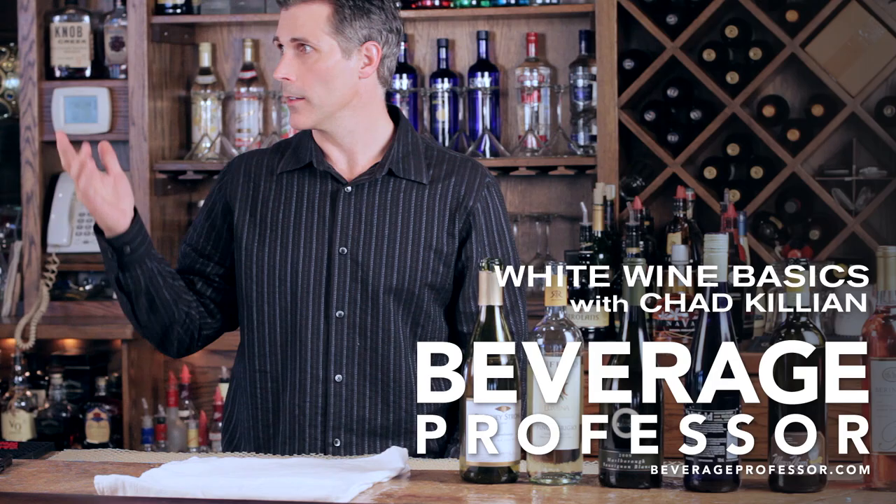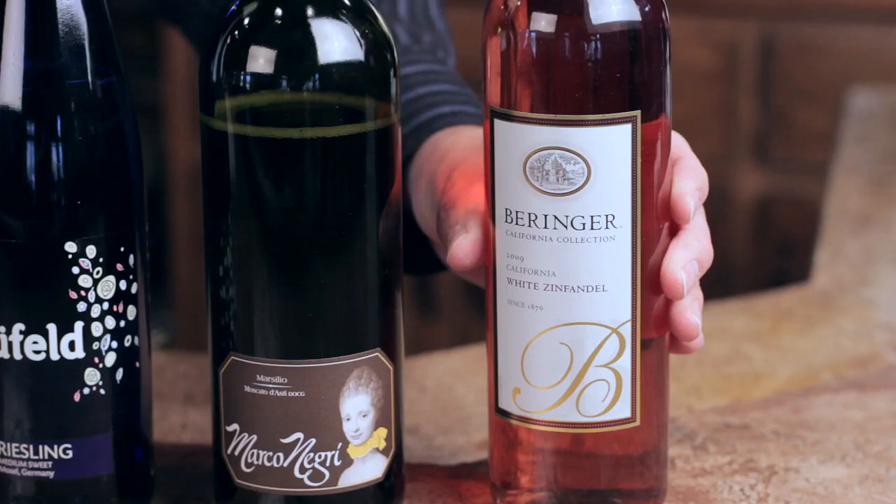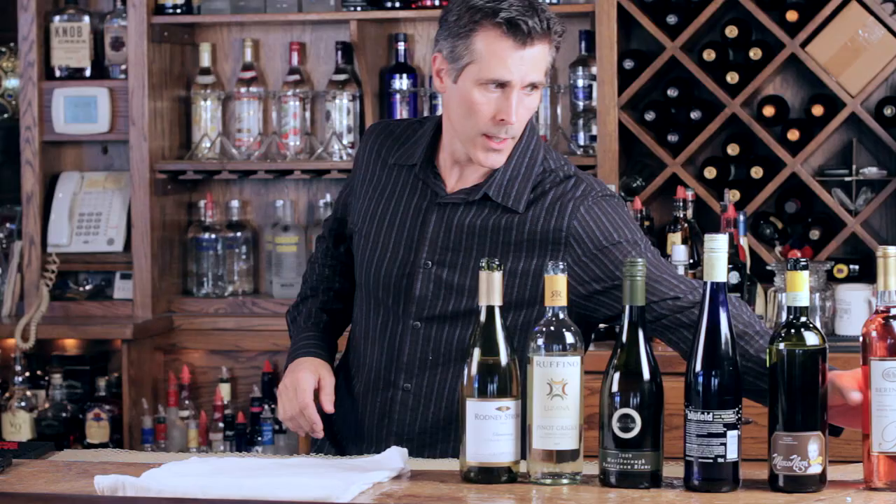Hi, I'm Chad Killian with BeverageProfessor.com and we're here today at Bentleys in Springfield, Missouri, giving you this white wine education.